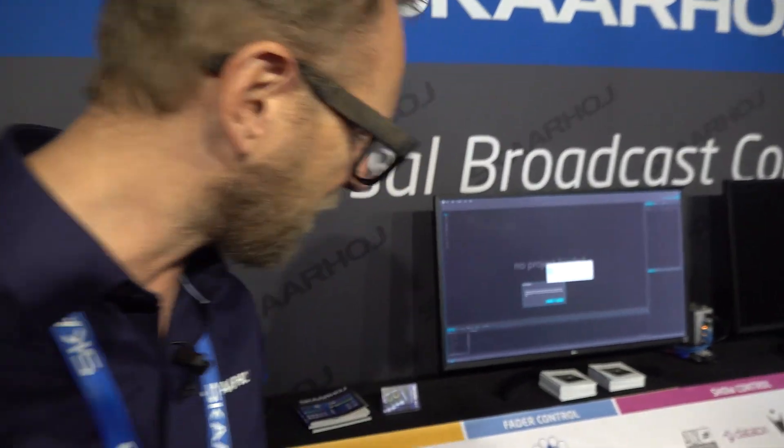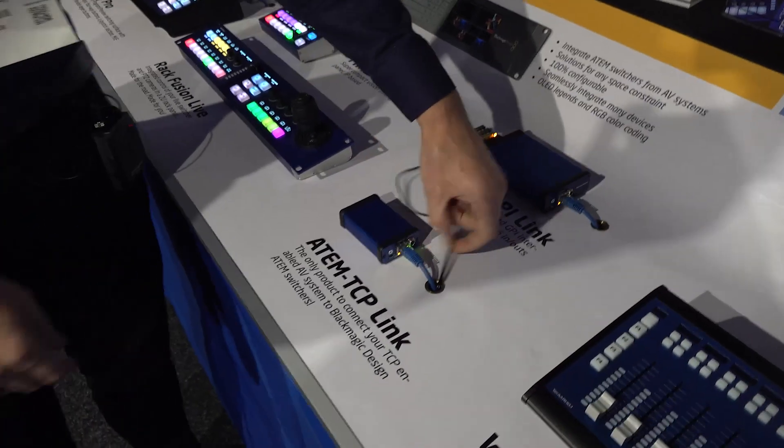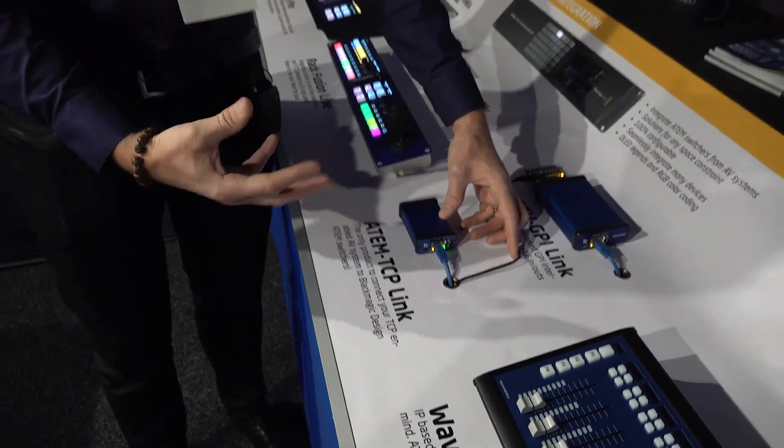The product itself is here — it's called ATEM TCP Link and it is a little blue box. Notice that it is powered by a single cable: this blue Ethernet cable hooked up with a PoE switch is all it takes to connect it to your network. You need to set an IP address for it and an IP address for the ATEM switcher, so it knows what to communicate with.